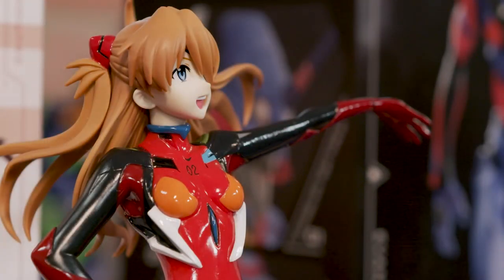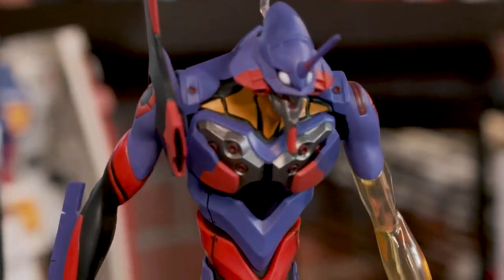The pilots are going to be $36 and Eva Unit 1 is going to be $45. You can get them at your local retailers or online.